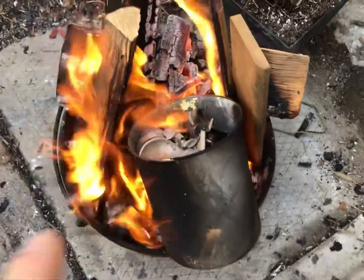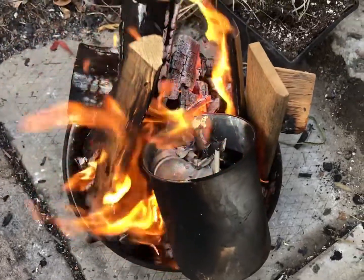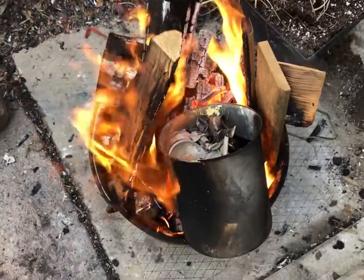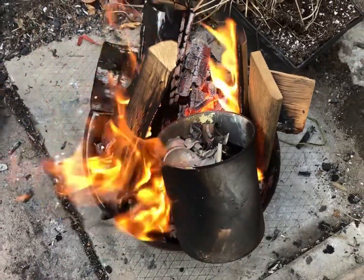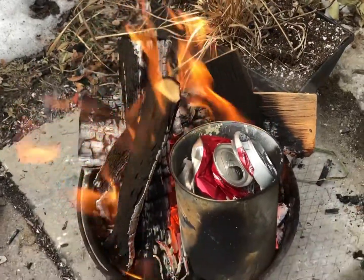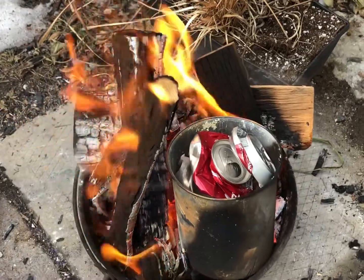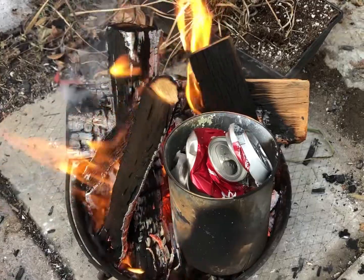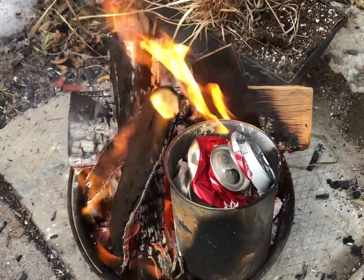It took a bloody long while but it's finally melting — getting real hot, fire is good. I had a couple extra cans flattened because it's starting to melt. It took about half an hour to get some good heat going and it's starting to show signs of melting.